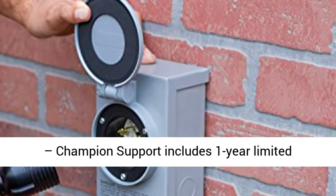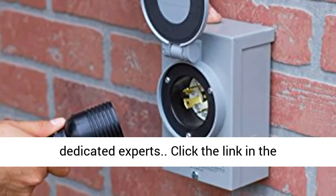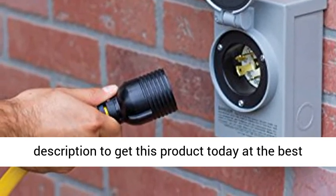Reliable: Champion support includes a 1-year limited warranty with free lifetime technical support from dedicated experts. Click the link in the description to get this product today at the best price.